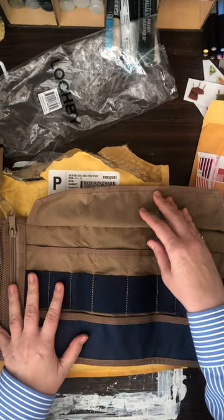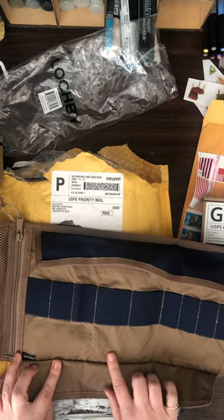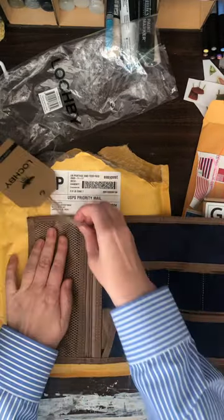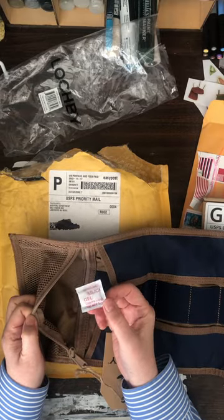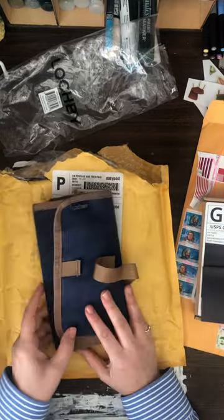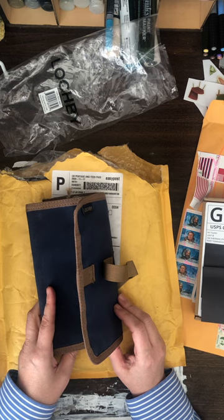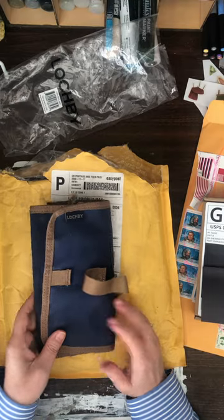And then it has these three pockets that go all the way down, which is really cool, and then a zipper side pouch. There's a silica gel packet in here. Unrolled, it is 8 inches by 16 inches, or 20 centimeters by 40 centimeters, and it weighs 5.5 ounces or 155 grams — unloaded, of course.